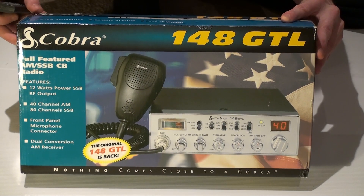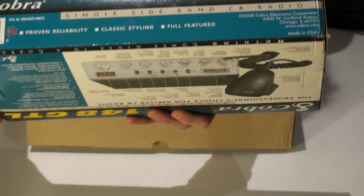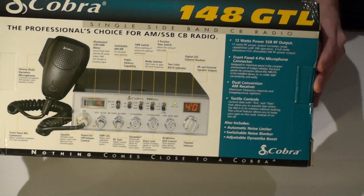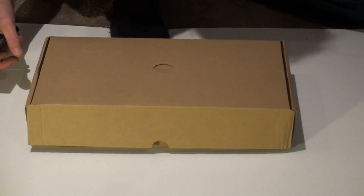Ok, here it is. Brand new 148 GCL Cobra, still in the box. Ok, in the box. Here we go.